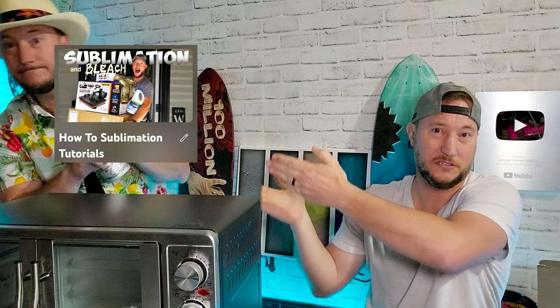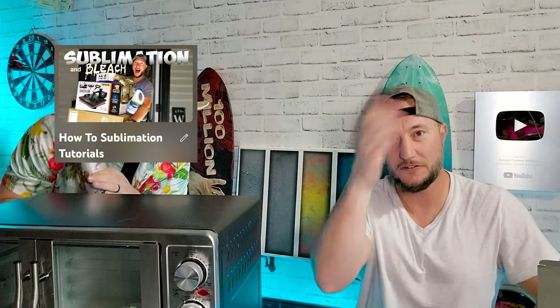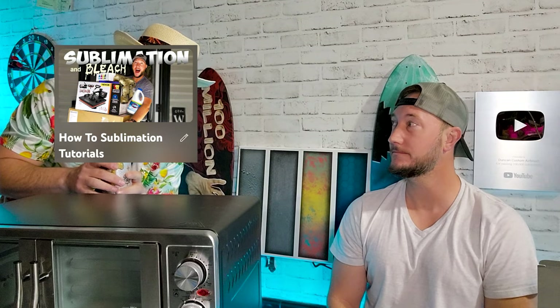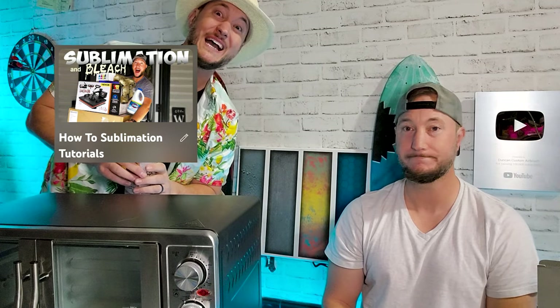Or just click this one right here because YouTube says it'll be your favorite video ever. See you next time. God bless. Goodbye.